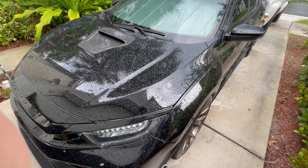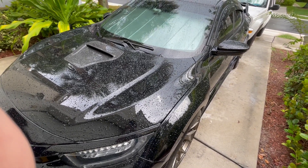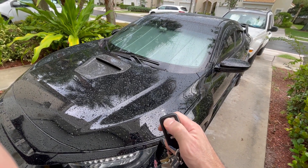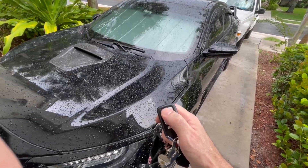And then after 30 seconds, the kill switch is supposed to be working. At this point, let me try — yes, so you can see the key fob doesn't work anymore.